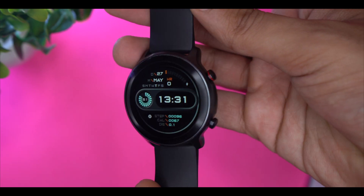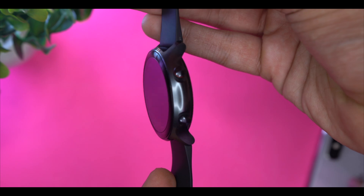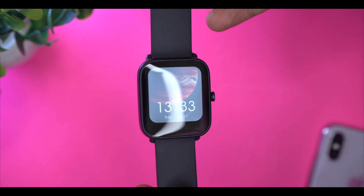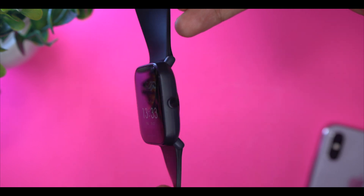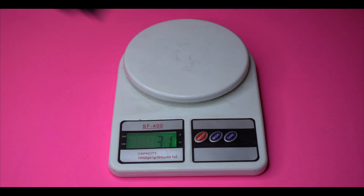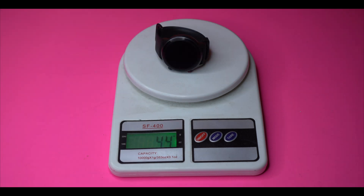First, we will talk about build and design. Both devices are made of polycarbonate. The Noise Active has a metallic touch finish — it's polycarbonate but feels like metal. Amazfit BPU gives a pure plastic feel and is also lighter. You get to see 32 grams of weight in the BPU and 44 grams in the Active.